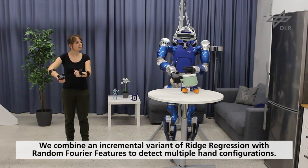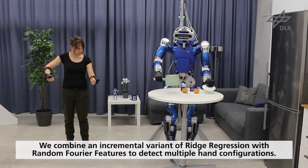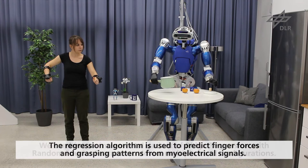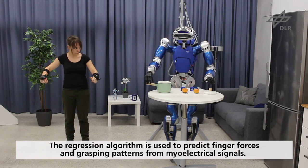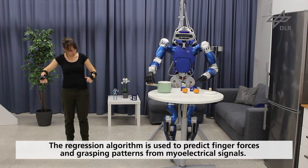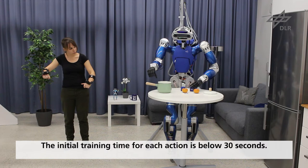We combine an incremental variant of ridge regression with random Fourier features to obtain a system that can robustly detect multiple hand configurations, including power grasping and finger pointing. This regression algorithm is used to predict finger forces and grasping patterns from myoelectrical signals. The initial training time for each action is below 30 seconds.